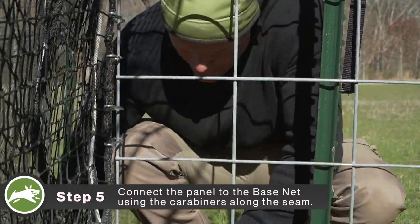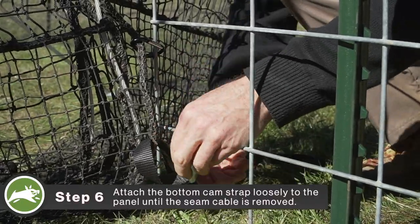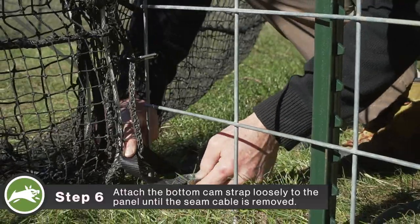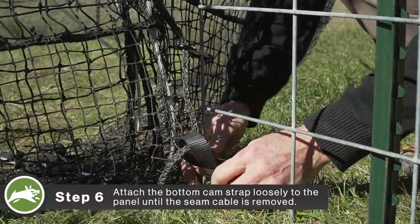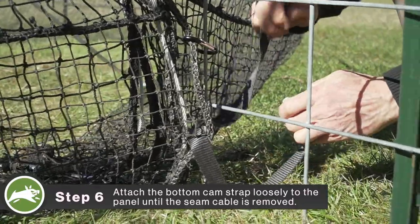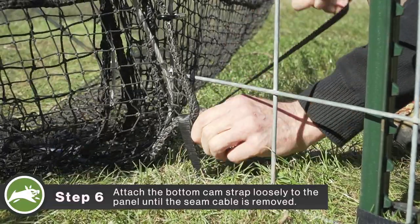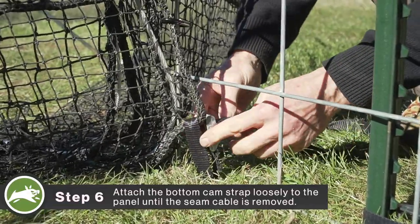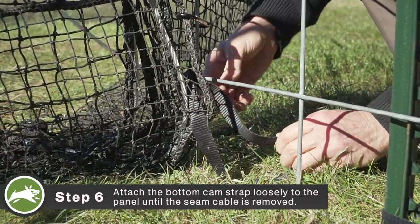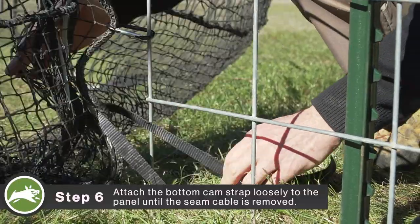The last note is you'll see a cam strap on the bottom, attached to the same size carabiners. The purpose of this is to pull the net down tight to the ground to ensure there's no gap on the bottom. Obviously keep mindful of pigs in the trap as that tightens. You don't want that tightened all the way until we remove the strap and move the cable on the seam, so keep that with a little bit of flexibility until we remove that cable.